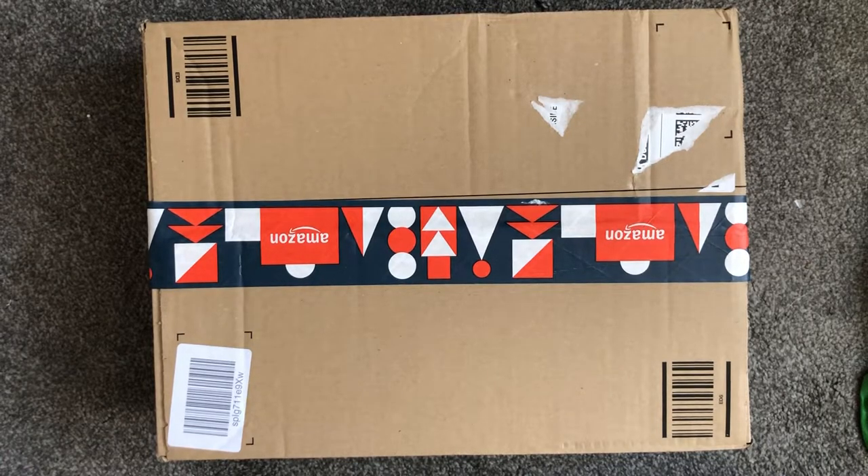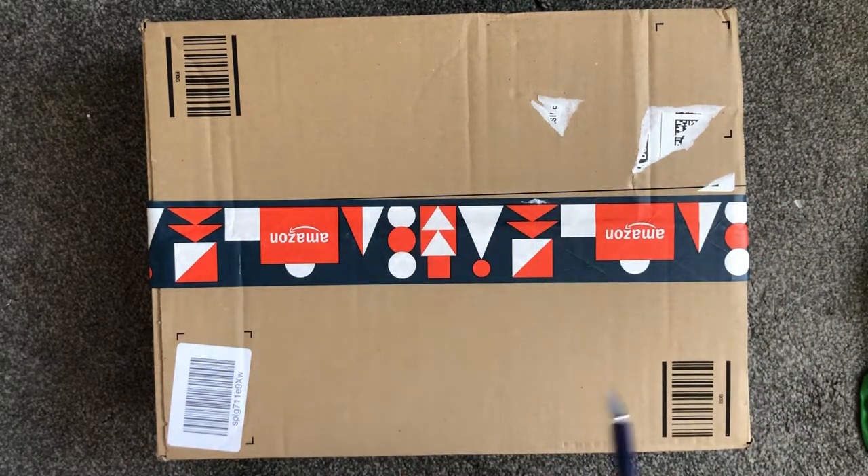Hi everyone and welcome back to Diamond Paintings with me, your host Mike. We've got another unboxing here. I'm just going to go and grab my knife and I'll be back. Sorry about that — I was just getting my craft knife.